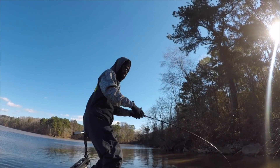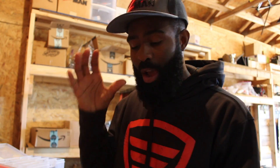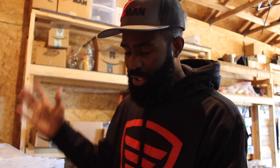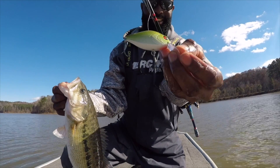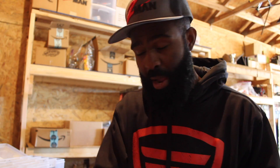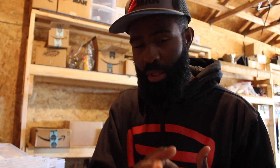The squarebill crankbaits, you're probably going to be fishing these a little bit shallow. Usually when you're fishing shallower, you're probably fishing a little bit more stained water. So in my squarebill crankbait box, you can see I'm going to have a lot of chartreuses, a lot of solid colors, a lot of really bright colors, reds and craw patterns. I'm primarily a very simple person when it comes to colors — I like whites or shad patterns, I like chartreuses, and I like craw patterns. Anything in that realm, you will not go wrong on any of these crankbait models.